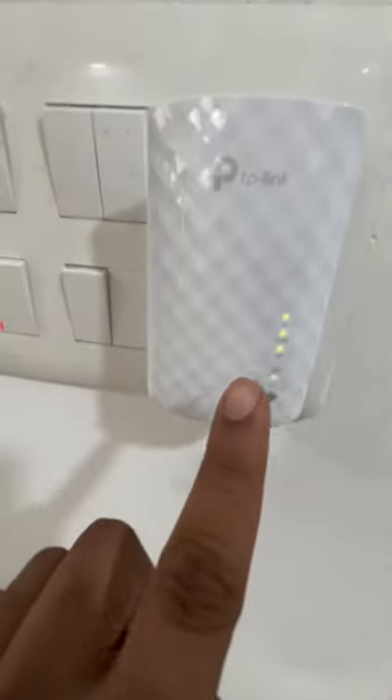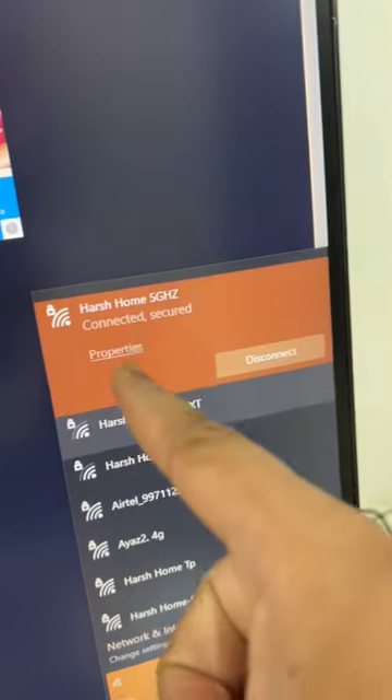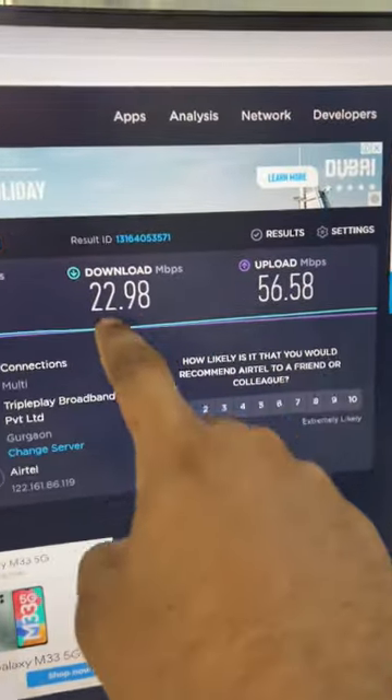Now let's plug it in. I'm going to do it here. Connecting — all the lights are on. Now I'm going to connect it to my computer and test it. First, it was 22 and 56 speed.